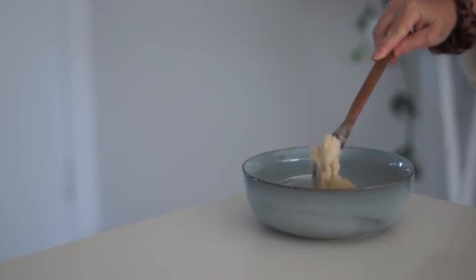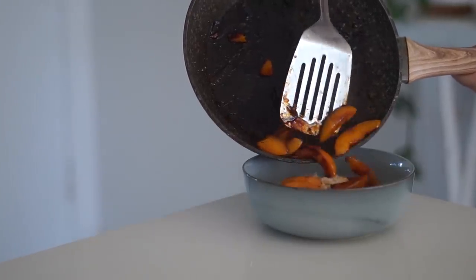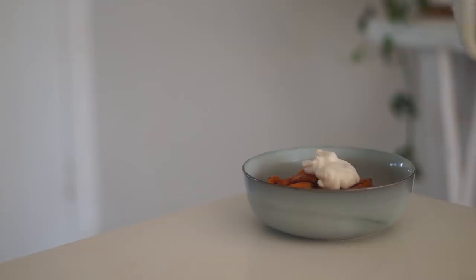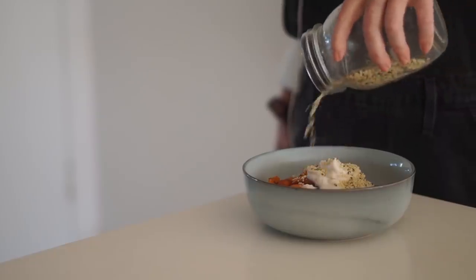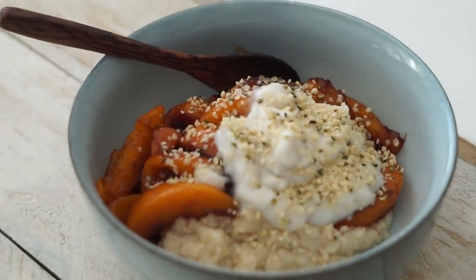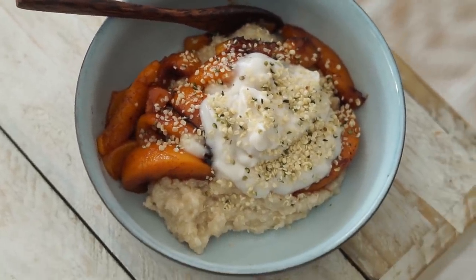Once the peaches were nicely poached and caramelized, everything was ready. In a bowl I served my quinoa flake porridge, topped it with the poached peaches, then added some coconut yogurt — I'm using the Nakula brand at the moment and loving it. I also sprinkled some hemp seeds on top. This was a really delicious and warming breakfast. I definitely recommend trying quinoa flakes as your porridge, especially if you're in a time crunch because they cook so quickly.